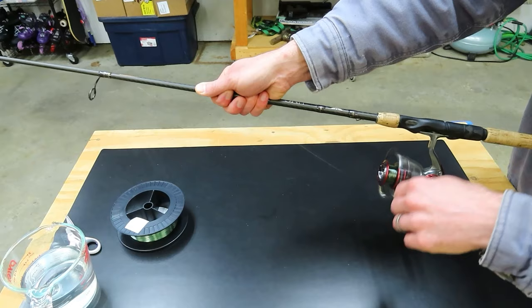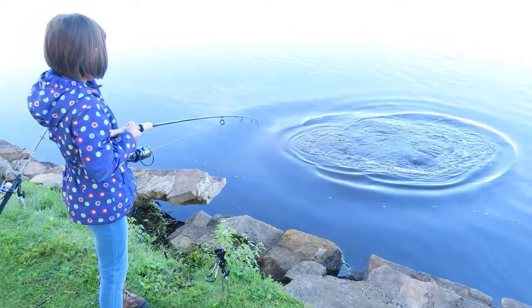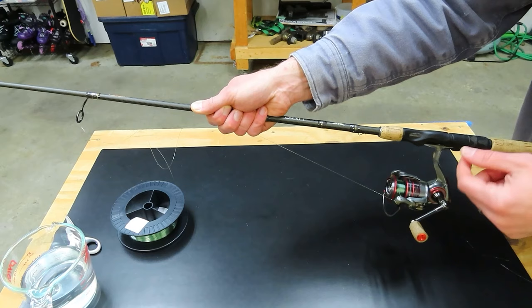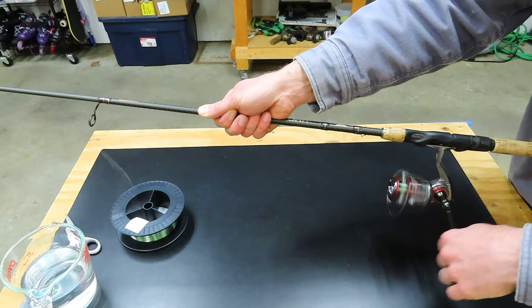If you're reeling and you hear a little bell or clicking sound, that's your drag system, and you can tighten it by turning the knob on the top clockwise. You never want to be reeling line into your reel while line is coming out of your drag at the same time — it causes a ton of line twist. It doesn't matter if you're spooling line on or fighting a big fish: if a fish is taking line out and you're reeling at the same time, don't do that. It'll give you a ton of line twist you'll have to deal with later.